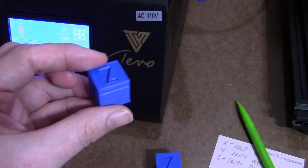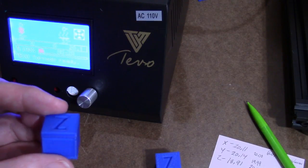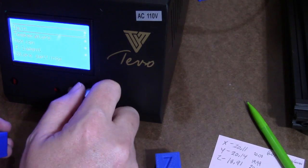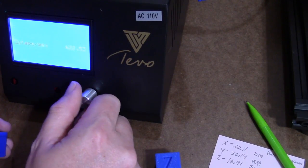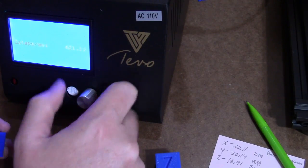The second calibration cube is quite a bit better. It's 20 for X, 19.99 for Y, and Z is 20.15. So we're going to make a change for Z, do one more print, and it should be calibrated.